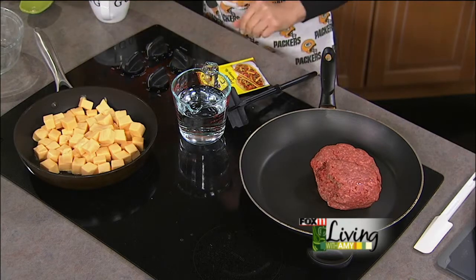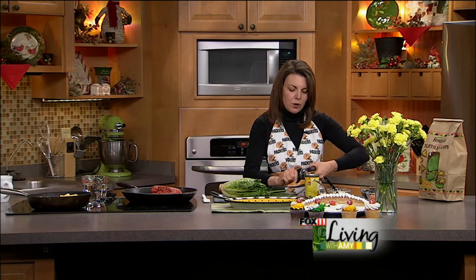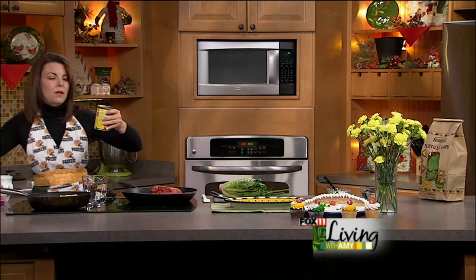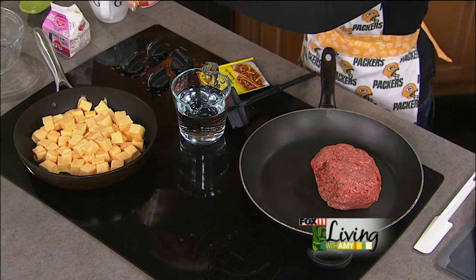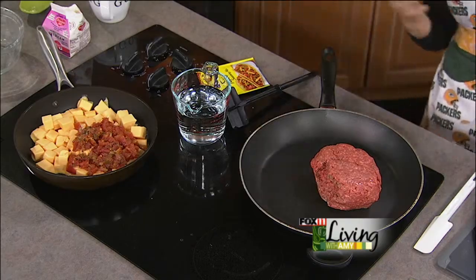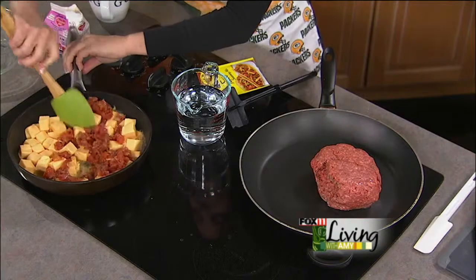Add a little splash of heavy cream or milk, and one can of Rotel tomatoes with the juice. This is going to keep it nice and mild — just a little bit of tomato. The Rotel has canned tomatoes, a little lime juice, and cilantro, so it's going to give it some good flavor but it's not going to be spicy. I want to keep this so that everyone's happy with mom's cheese sauce.